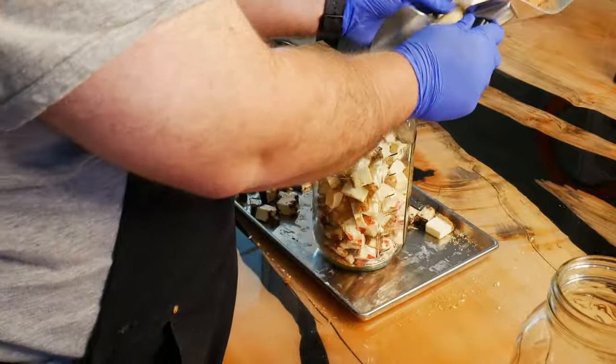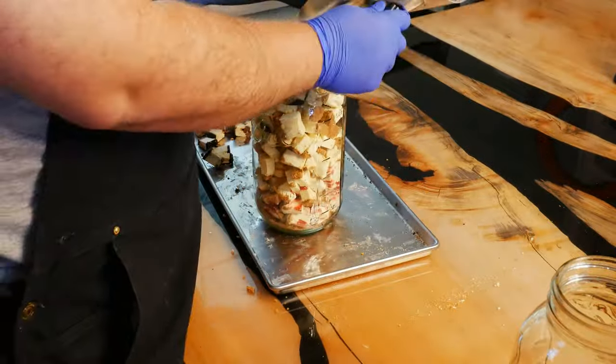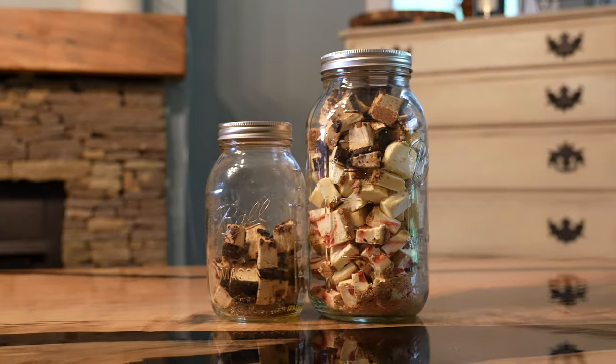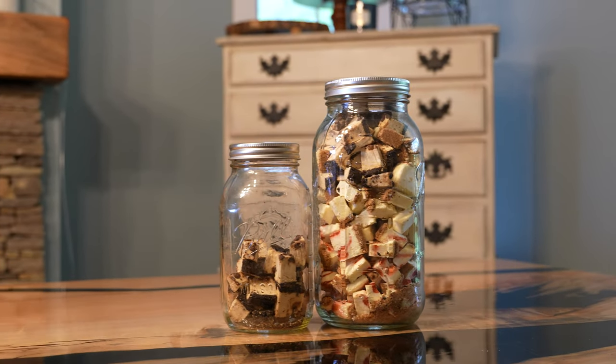That's it for today's guide on making freeze-dried cheesecake bites. If you enjoyed this video or found it helpful, don't forget to hit that like button and subscribe for more awesome DIY freeze-dried snacks. Thanks for watching!